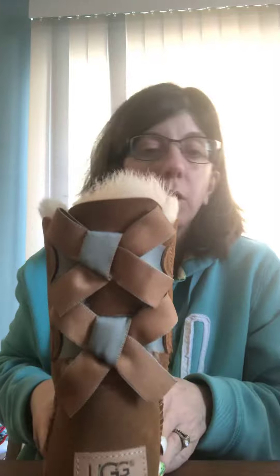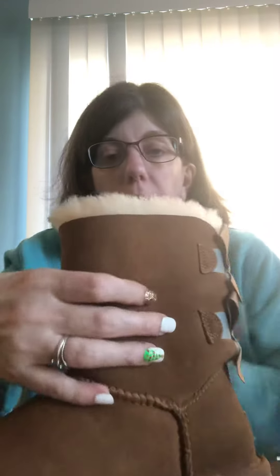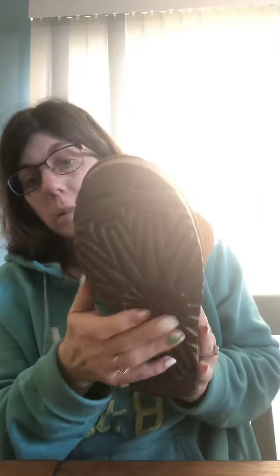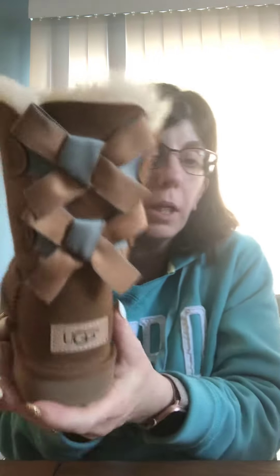I'm coming to you live with a quick showing of the new Ugg boots that I got today. These are belly bows too and they're a size 5. They got a nice tread line at the bottom, they got the sheepskin inside all the way through — gonna keep your toes nice and toasty warm. They've got a couple bows at the back.